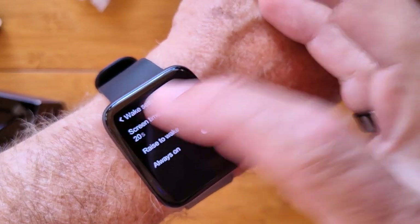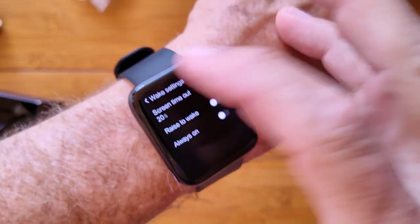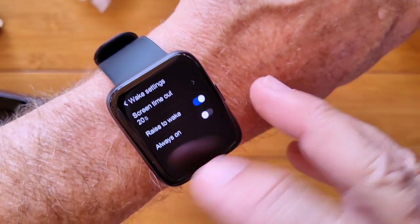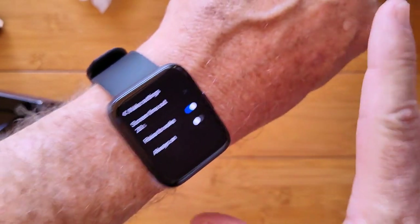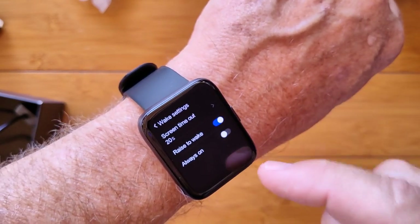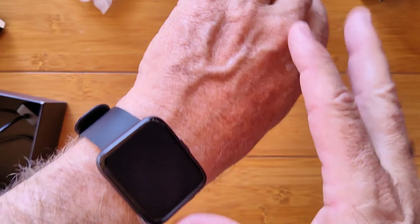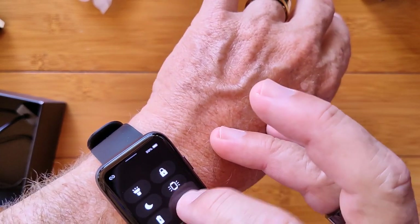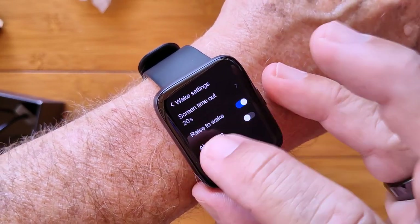Wake settings — I've got my screen timeout set from five seconds to 20. Twist your wrist or raise to wake: you can turn that on so when you twist it, it'll come on. And then always on — if you turn that on, it will always stay on, it will never go off, never go to always on display. Just like we activated five minutes on, but this is constant always on. So if you're one of those folks that's going to charge your watch every night, you can turn that always on and you'll get easily a day to two of life out of it.